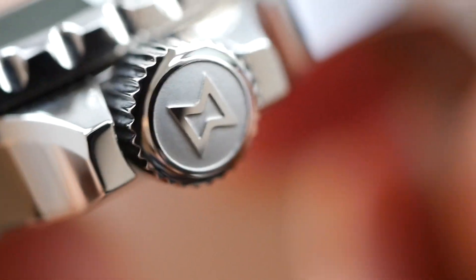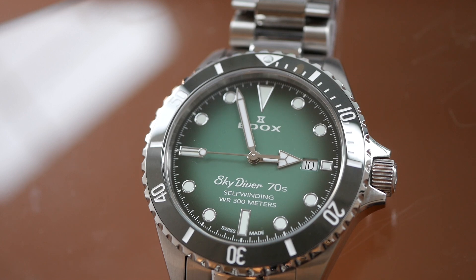Look at the finishing on that crown — really fantastic, flawless. Okay well that is it for this one. That's the beautiful and stunning Edox Skydiver 70s. It's really a very attractive vintage style dive watch with a very modern twist as well. I do hope you enjoyed looking at this. Thank you so much for watching. See you next time.